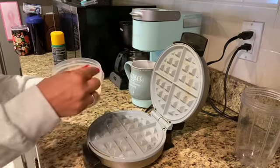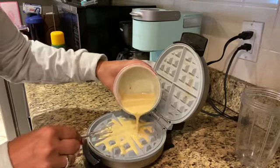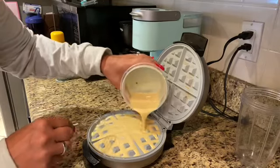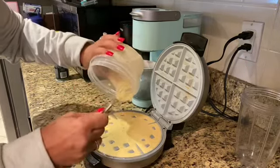Let me go get my cooking spray. I sprayed this with cooking spray and now I'm going to pour the batter of the pancake mix, the egg beaters, and the water into the waffle maker.